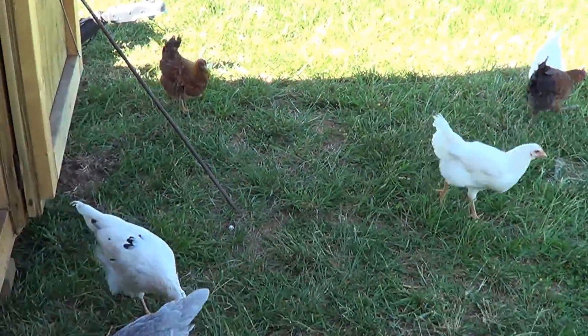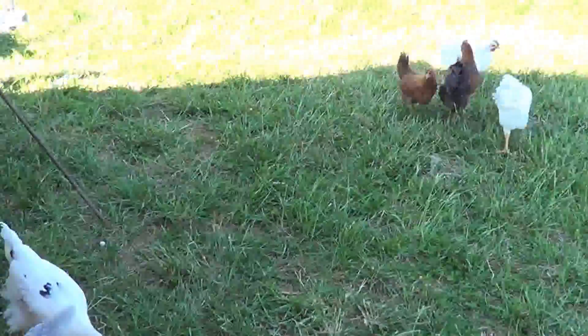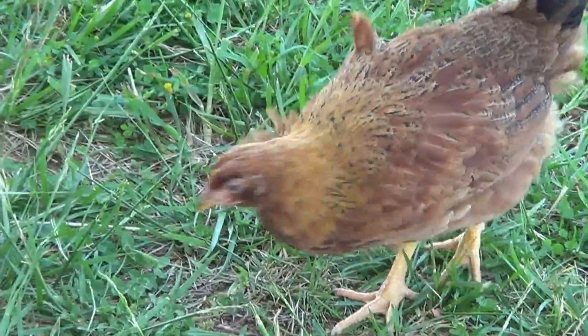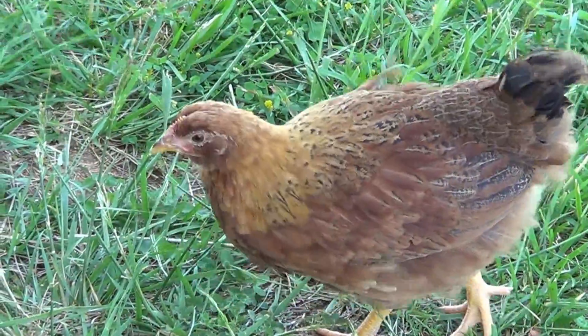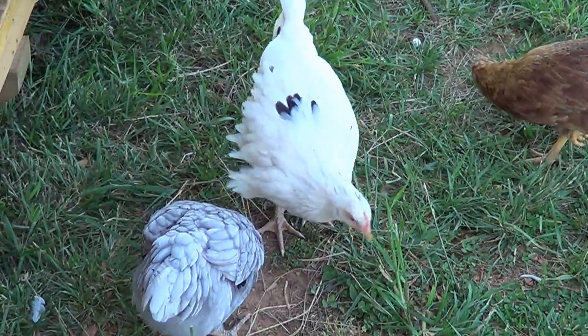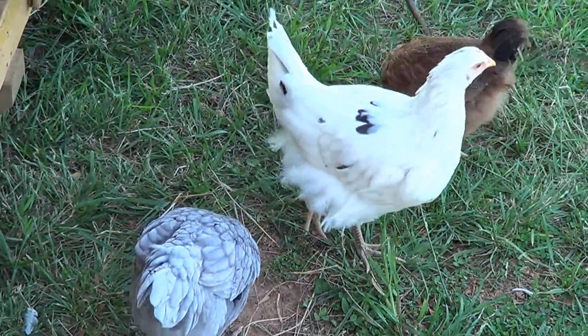And we've got one, two, three, four hens. A brown one, a gray one, a white and black one, and a solid white one.